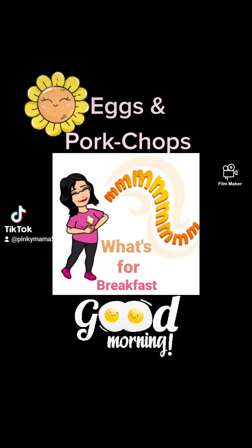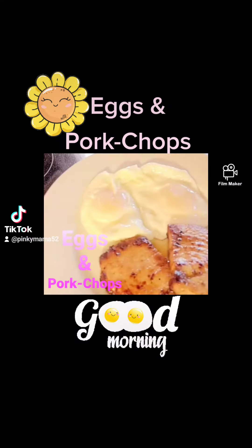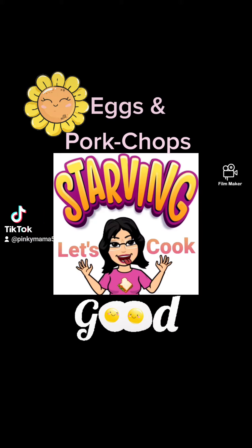Mama's in the kitchen. What am I making for breakfast? Eggs and pork chops. I'm starving so let's cook.